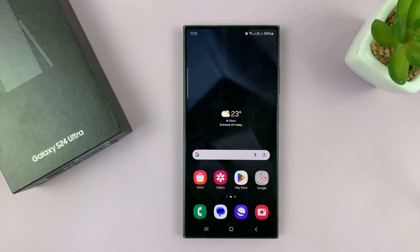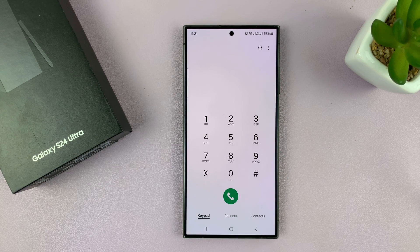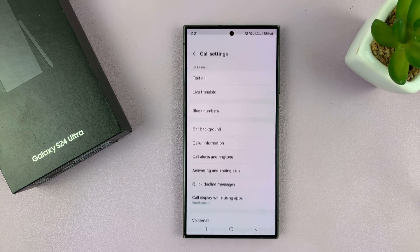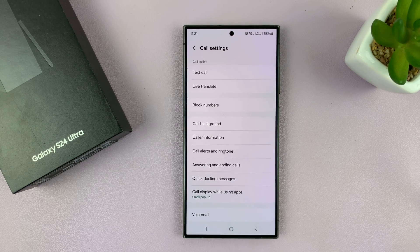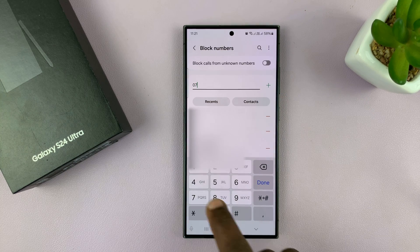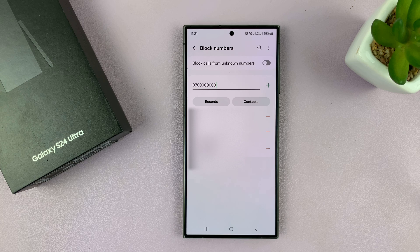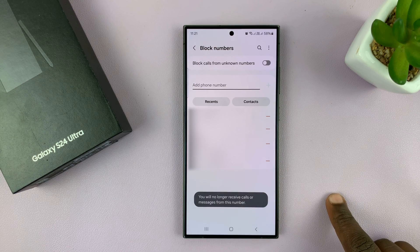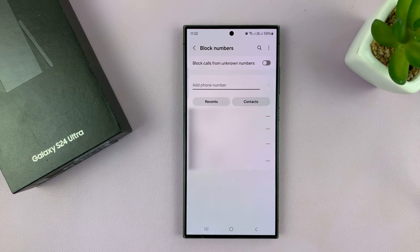Another way you can do this is by going into the call settings. Go to 'Call,' make sure you select 'Keypad,' tap on the three dots in the top right corner, and then select 'Settings.' Under settings, you shall see 'Block Numbers' — tap on that. Here, if you want to, you can enter the number you want to block. Once you enter it, just tap 'Done,' then tap on the plus symbol, and that contact is going to be added to the block list.